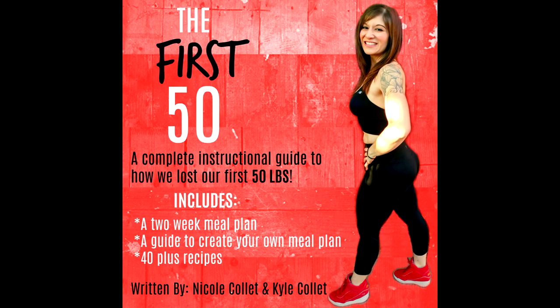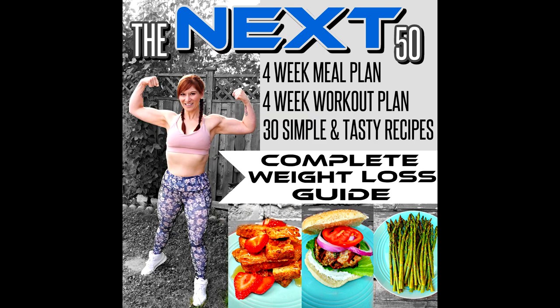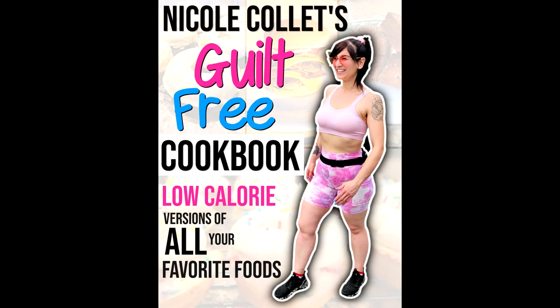And if you want to know what I ate to lose the weight, check out my two weight loss ebooks in the link down below, along with the link for my guilt-free cookbook and supplements. And you can watch those videos to see exactly how I love my food, lose the weight, get lean, not mean, and just love my life.